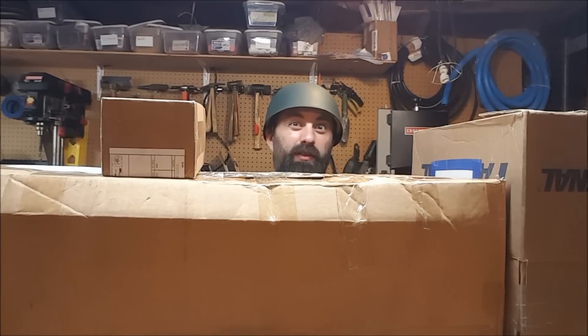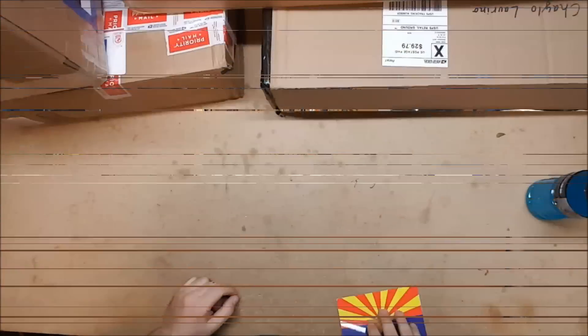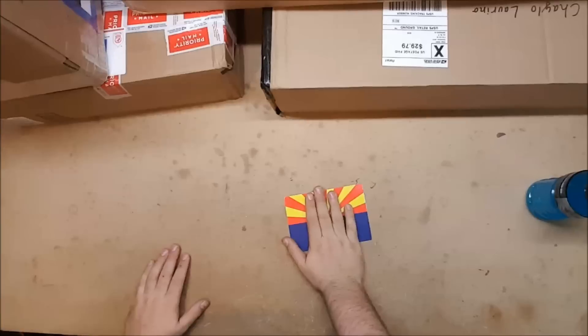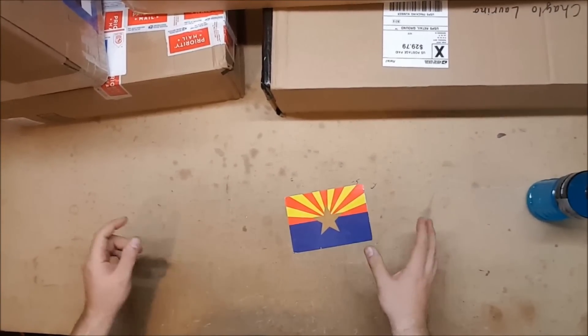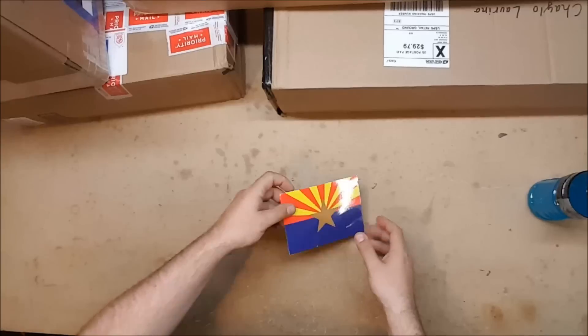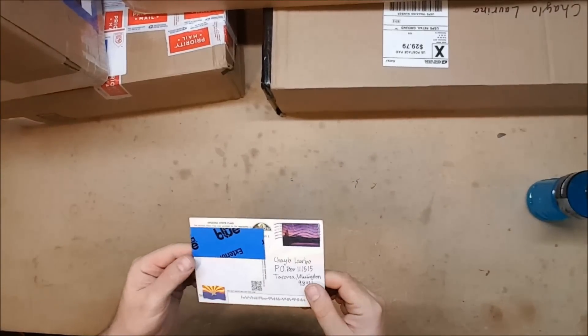On to the swag, and mighty swag it is. I have a postcard and five packages, and fabulous packages they appear to be. We will start with the postcard — it is, of course, the flag of Arizona, I believe.